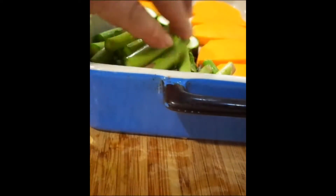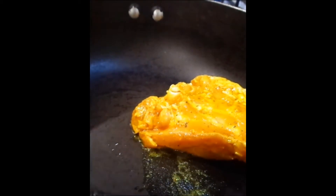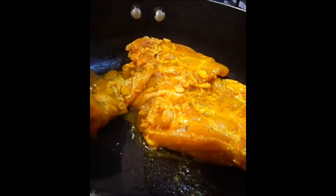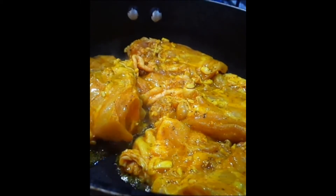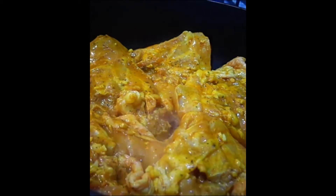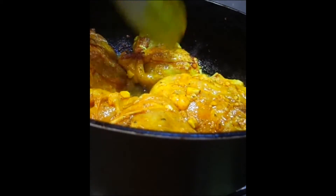I drizzled a bit of oil over the top, then I put the chicken into a frying pan and browned them off. I just wanted to make sure they got a good nice crisp skin on them, so I pan-fried those probably about five minutes on each side.